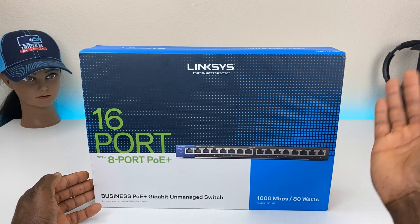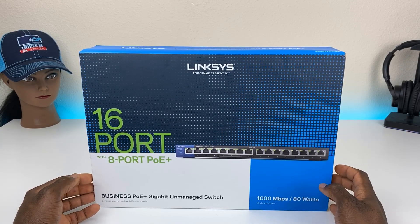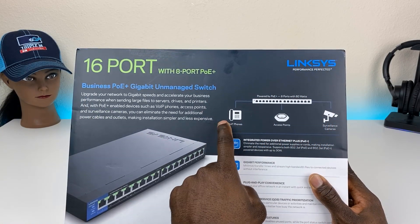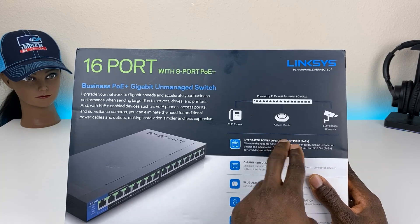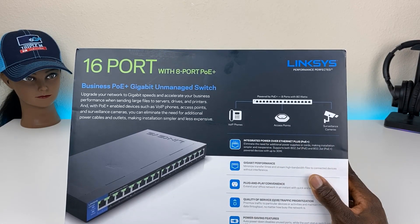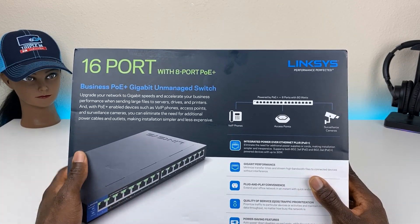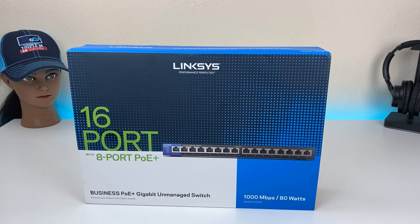For most home users who just need ports, this will be perfect. However, if you're looking for something more advanced with management and fine tuning, I'll leave a couple of links in the description. Use cases shown include voice over IP phones, access points with PoE so you don't need to run additional power, and surveillance cameras, which is the reason I bought this switch.